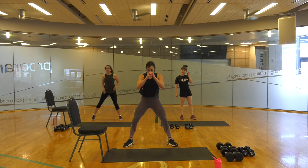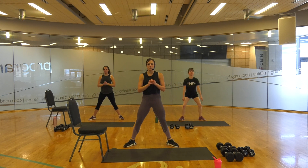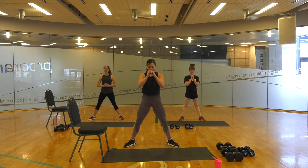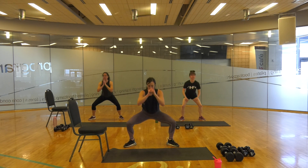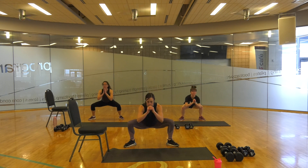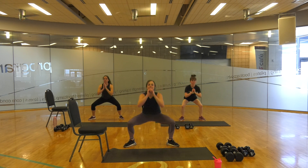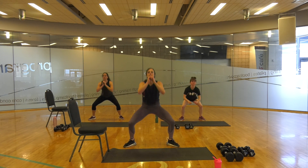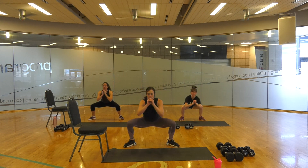Take it wide. We're going to go down and up. I want you to practice squeezing your glutes at the top of the movement. Big squeeze. Breathe out on the way up. Screw those heels into the ground.